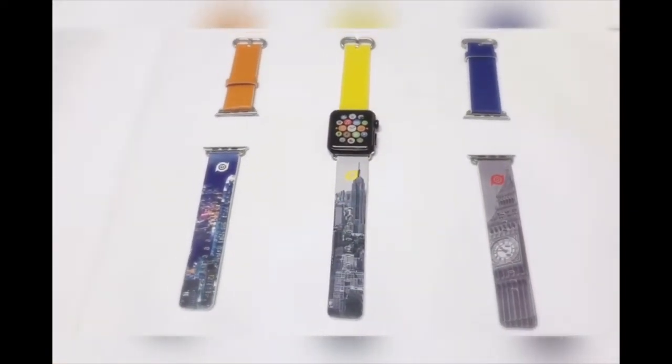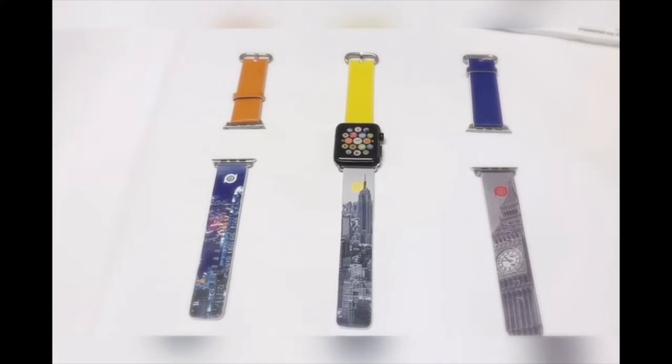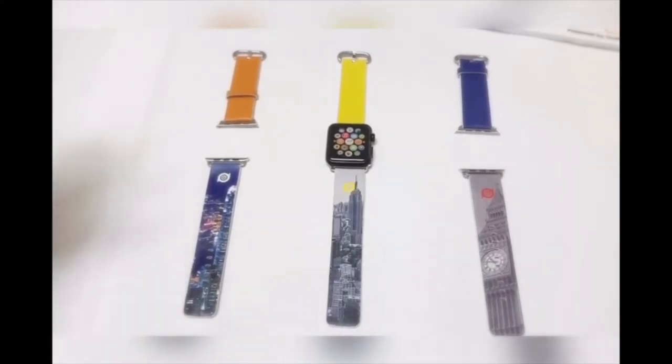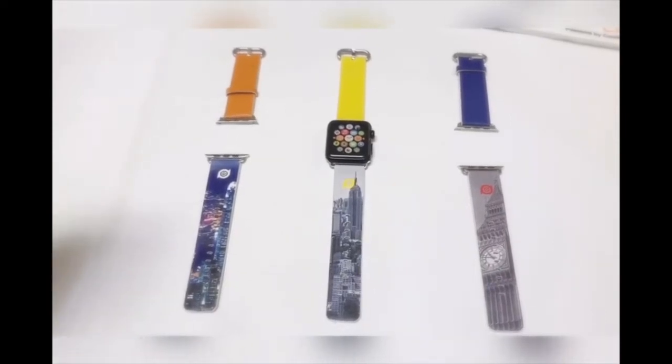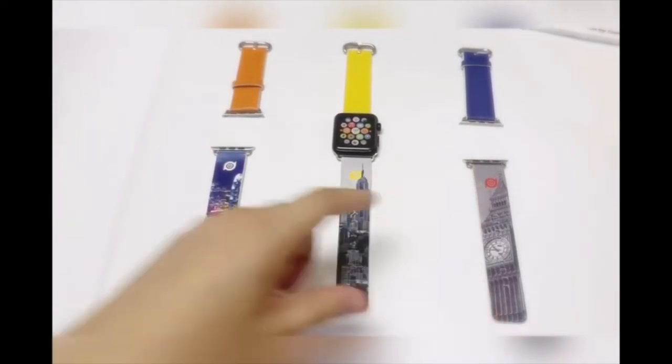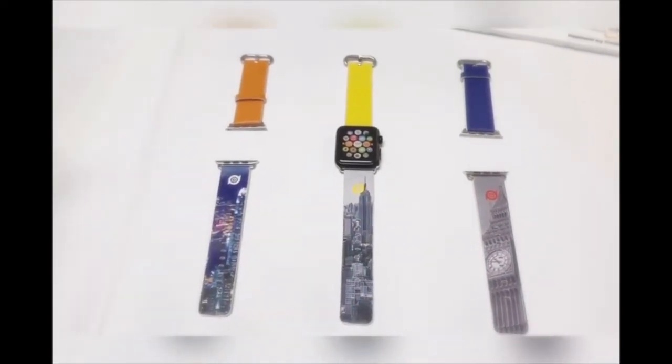Hi everyone. I would like to introduce our new collection of watch bands for the Apple Watch. You can see three designs: Hong Kong, New York, and London. In addition to the city printing, we also have our own pattern.